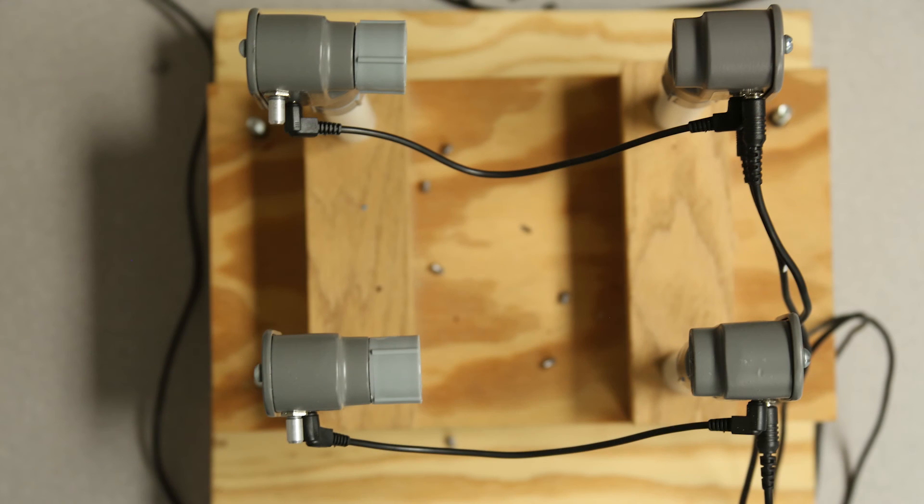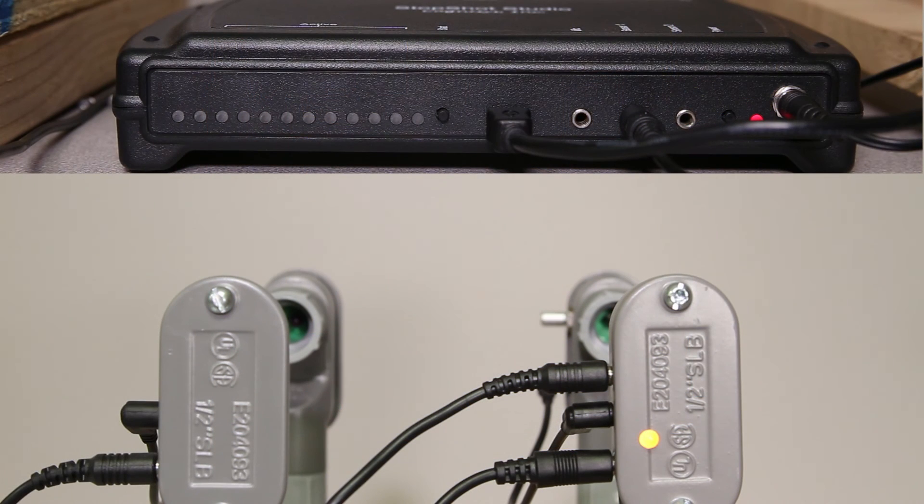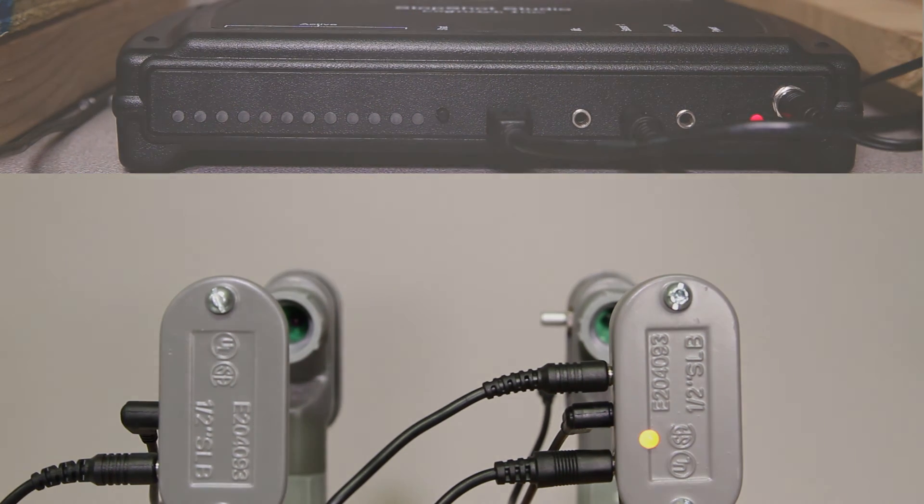You'll also notice in the setup picture that we have the rifle pointing more towards the transmitter side instead of the receiver. Either side will work, but you should avoid the middle. It'll be easier to detect if you put it on the transmitter side so the projectile shoots closer towards the transmitters rather than the center or the receivers. And that's about it for ballistics. In another video we cover the ballistics multiplier and how that works, but this is the main setup we use for doing ballistics photography. Thank you for watching.